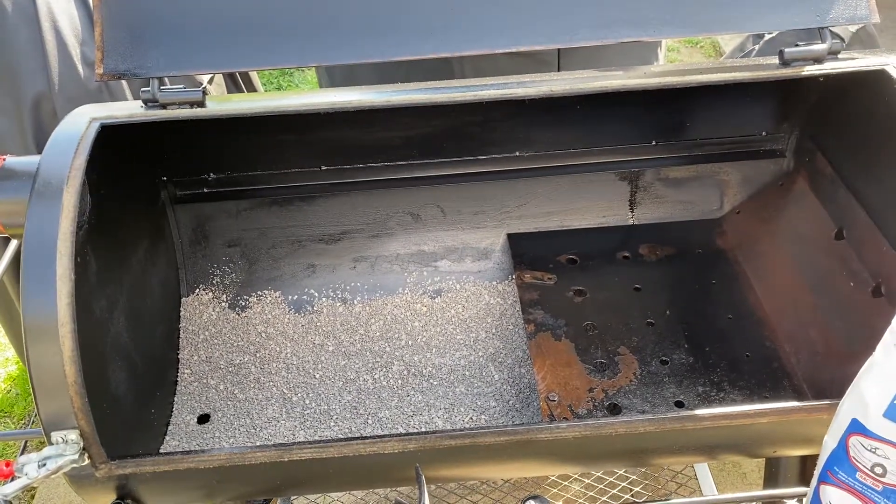Very quickly, I don't see a big major difference between this and kitty litter. So I will be buying a much larger bag of kitty litter. If I'm going to use this for both the Oklahoma Joe and the gateway, we're going to need a much bigger bag than that.